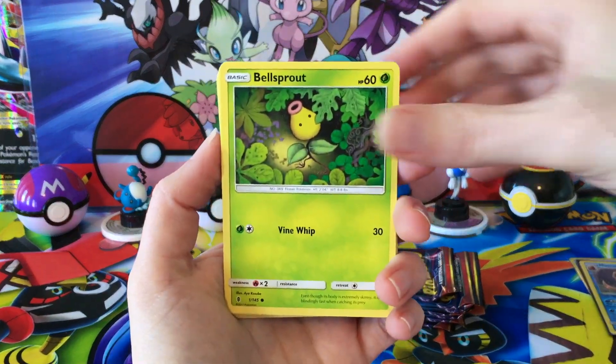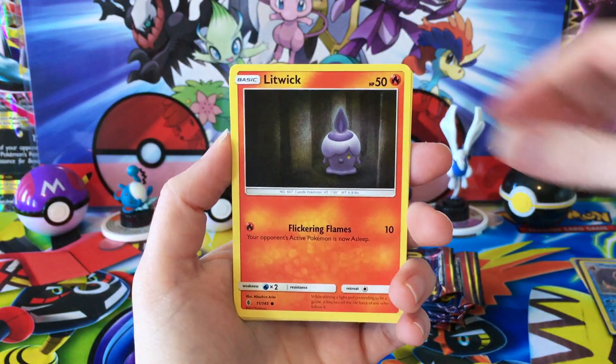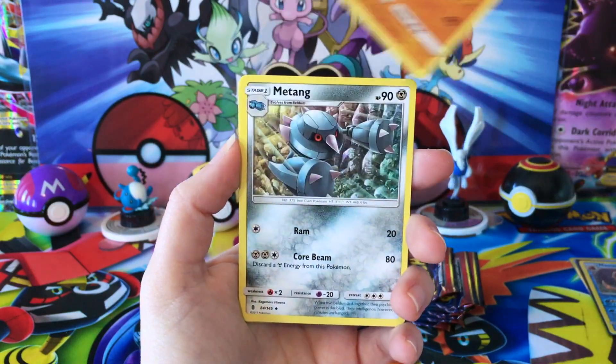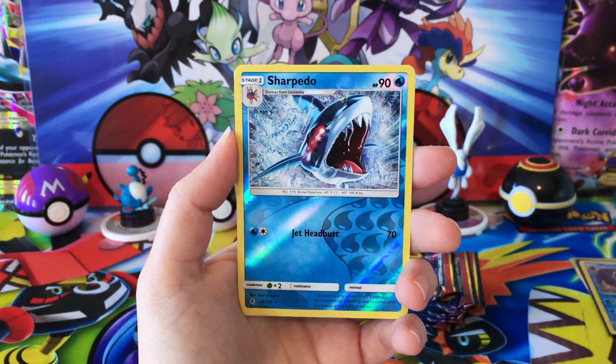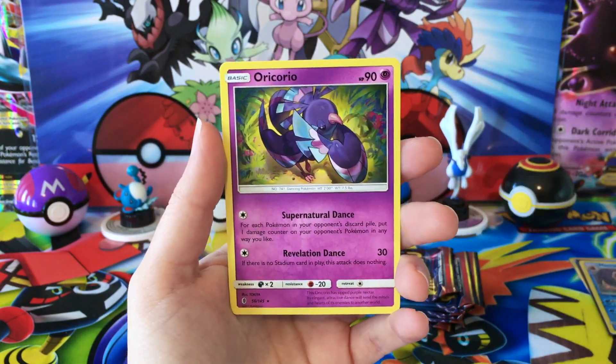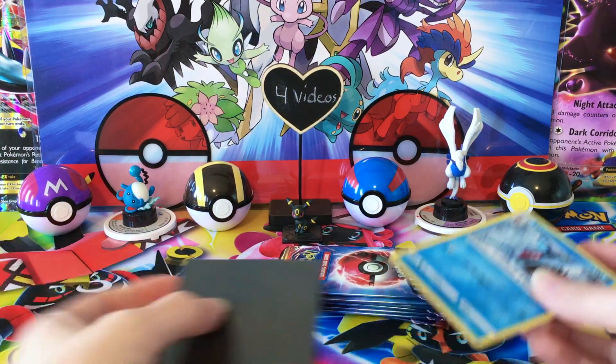Moving on to our Guardians Rising pack — we've got a Bellsprout, Gligar, Lurantis, Patrat, Litwick, a Metal Energy, Rescue Stretcher, a Sudowoodo, Mawile, Reverse Sharpedo which is a reverse rare, and a regular rare Oricorio. Got a lot of water going on here.